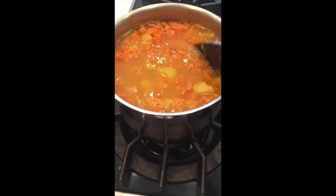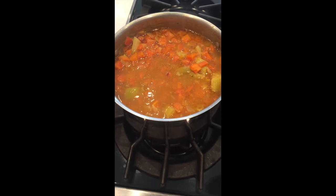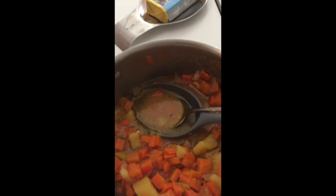This has been cooking about an hour and you can see that all the vegetables are now sort of melded together. This process creates a really deep flavor in the soup. The soup is done and I'm now pureeing it — you can see a bit of the puree here.